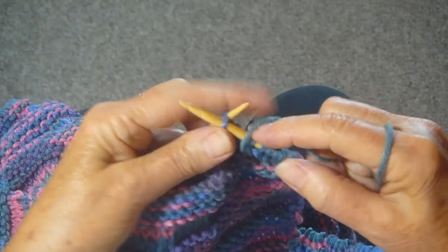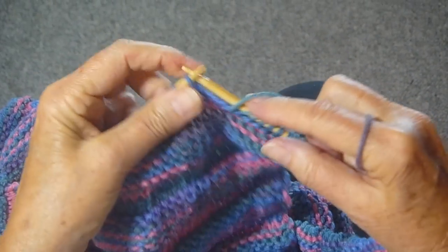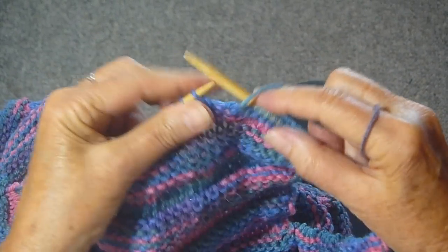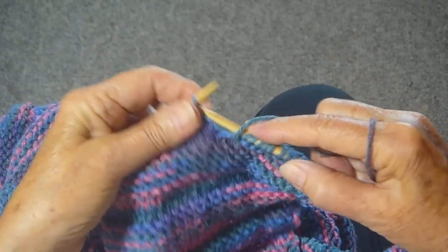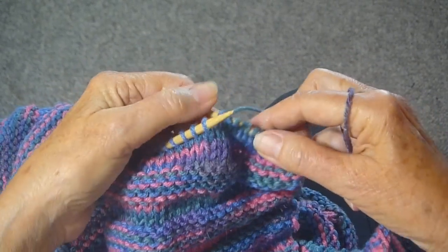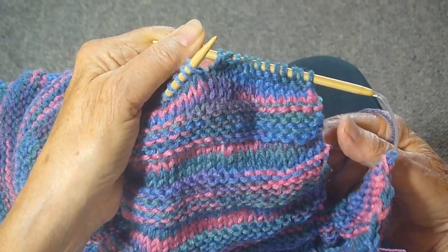So remember, if you end with a knit and you want to do a switcheroo, you start with a knit. If you end with a purl, you start with a purl. It's that simple, and it makes this really interesting textured stitch. I hope you'll give it a try.